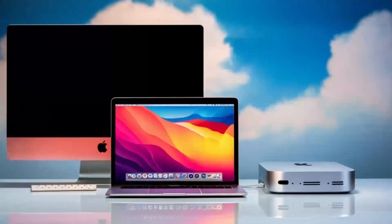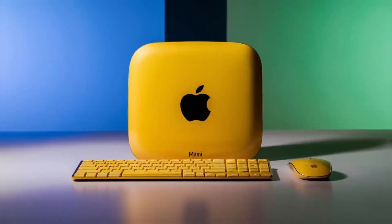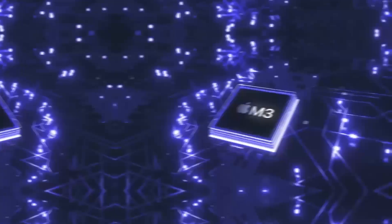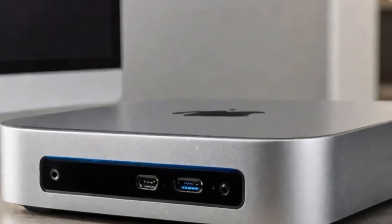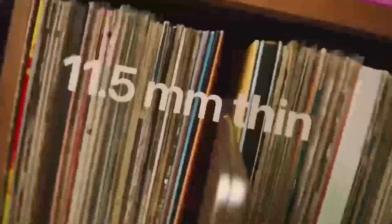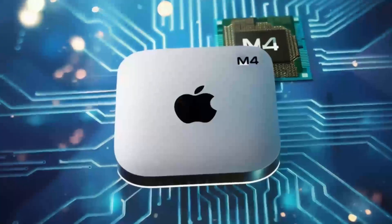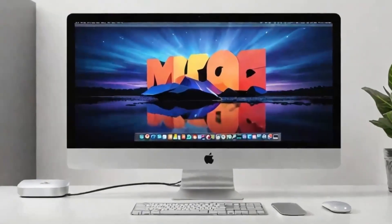Who is the Satechi Mac Mini M4 hub really for? If you're someone who uses a Mac Mini or MacBook and needs a powerful, reliable hub that can keep up with your workload, then this hub is absolutely worth considering. It's perfect for professionals who need a smooth, fast workflow and want a product that will last. Whether you're a creative working with video or a business professional managing multiple devices, this hub can make your work life easier and more efficient. But if you're just a casual user or on a tighter budget, there are other hubs that will get the job done for less.